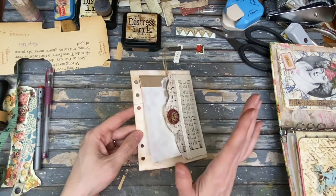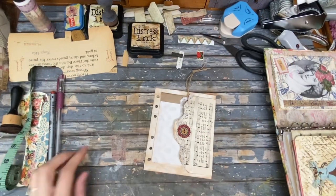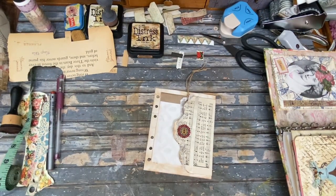The great thing about this kind of journal is I can actually take a page out and work on it. My alarm went off right in the middle of the video. Sometimes you got to attend to business.